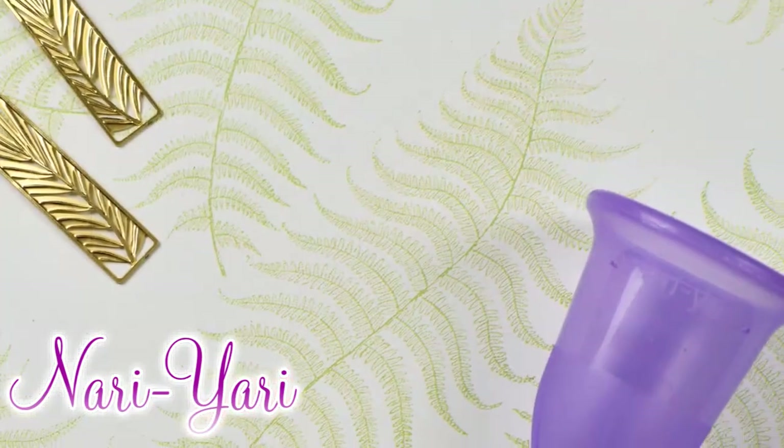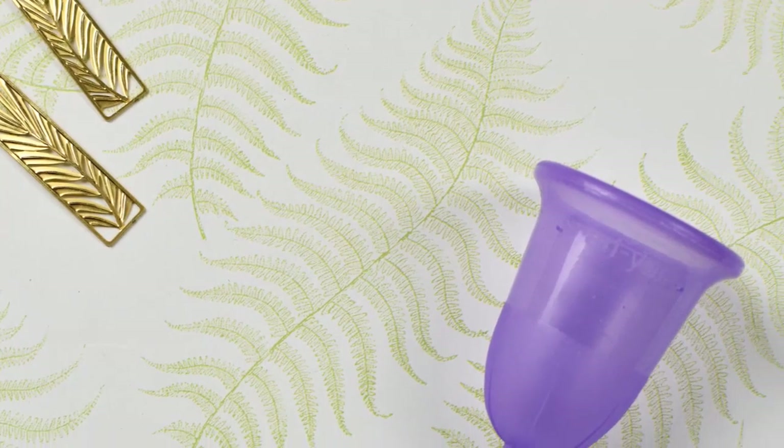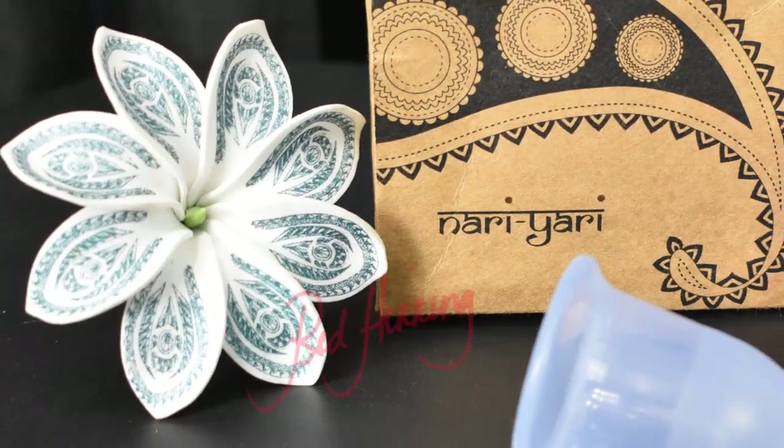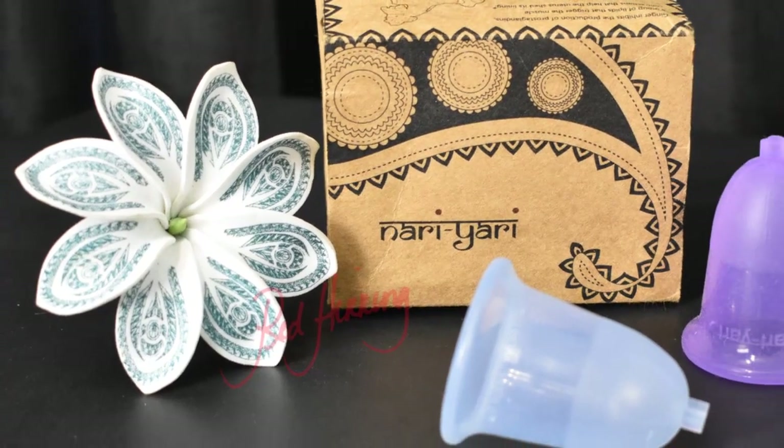The Naughty Yachty is a silicone menstrual cup. It is bell-shaped with a flared rim. It's only available in one size, but it has three different firmnesses. The three colors of the Naughty Yachty are specific to which firmness they are. The softest version is pink, the middle or regular firmness is blue, and the firmest cup — the hard — is purple.